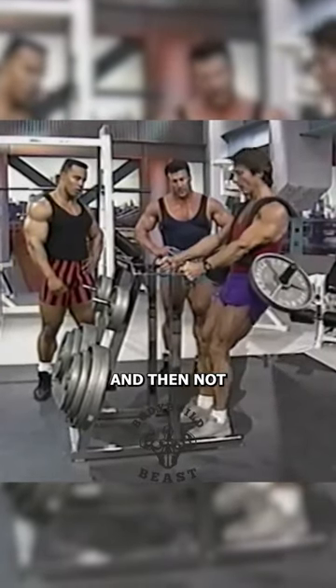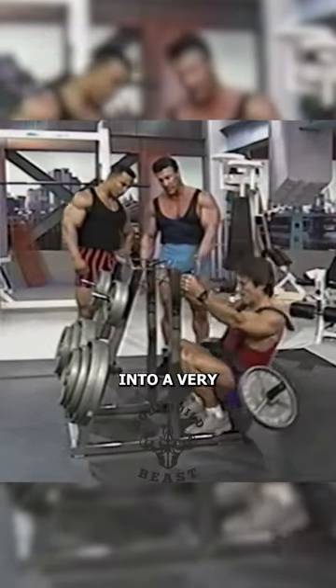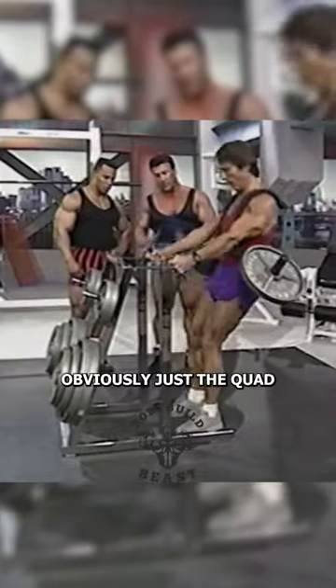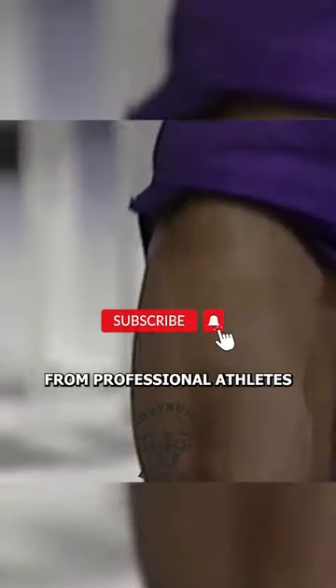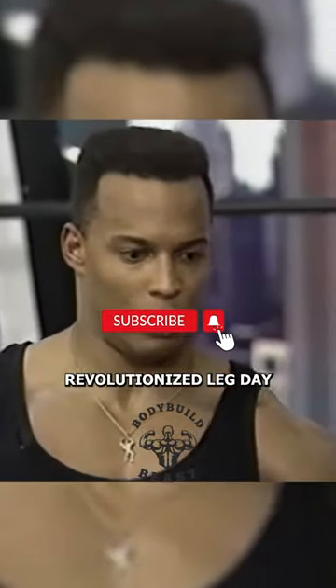You go rock bottom and then not quite all the way up. You can see it really, really drops him into a very, very low position. He's working obviously just a quad. Designed for targeted quad workouts, it optimizes squat movement, intensifying the load on quads. From professional athletes to fitness enthusiasts, the Leg Blaster has revolutionized leg day.